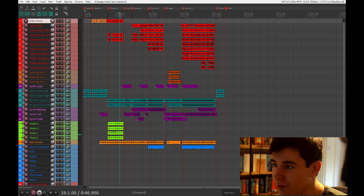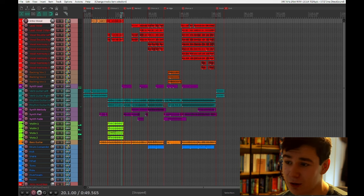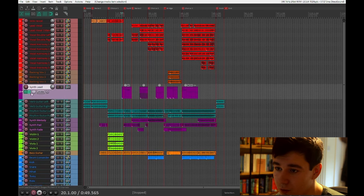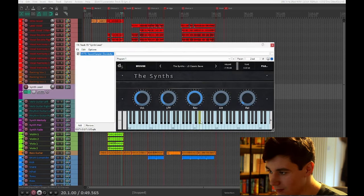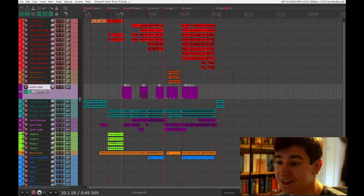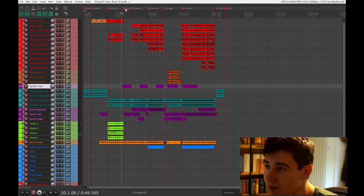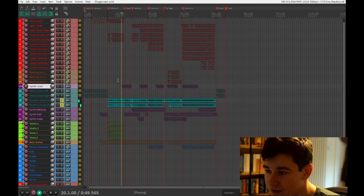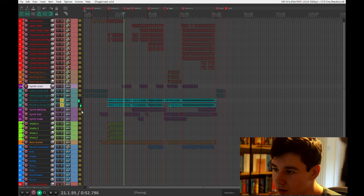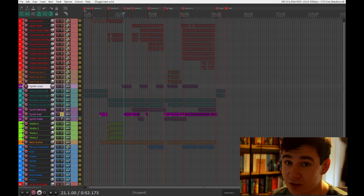Coming out of this, we have probably the coolest part of the song. This was meant to be a guitar solo here — but instead it's a synth solo. The synth lead, which you'll see dotted around throughout this, is literally some saws from Decent Sampler with a low-pass filter on them. It's absolutely amazing. The guitars just do these little stabby stabs, and the vibrato pedal is still on, giving them that warble. A lot of people thought it was chorus — it's not chorus, it's vibrato.